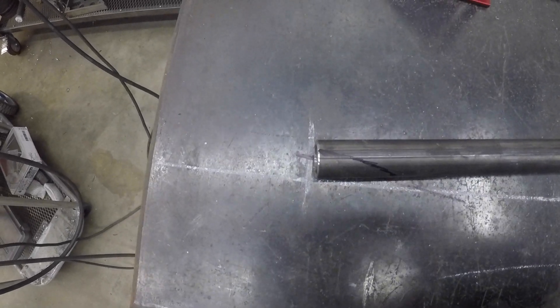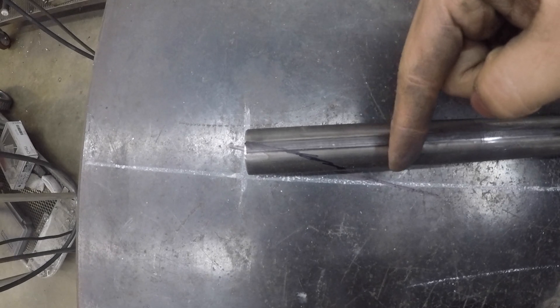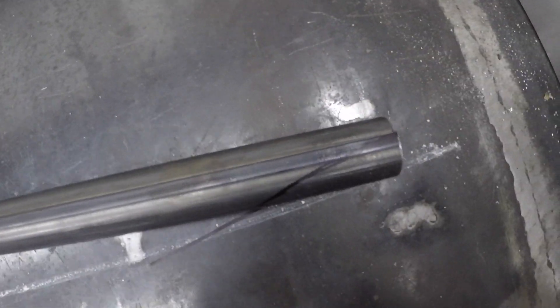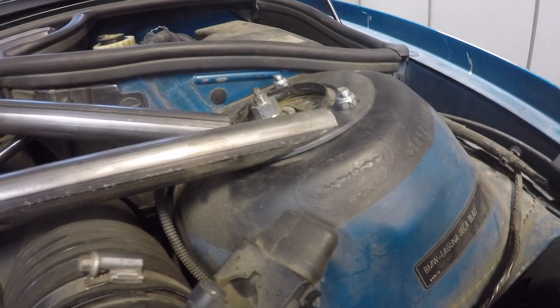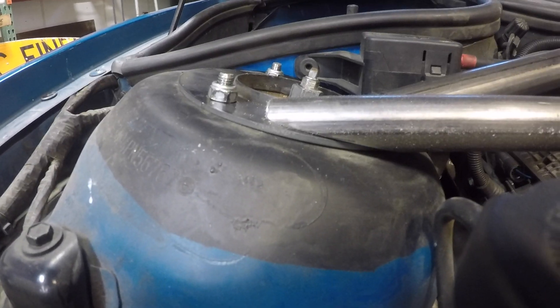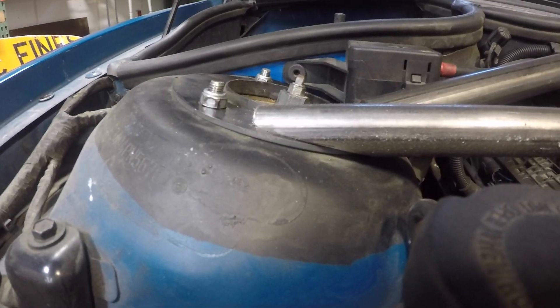I drew a grid and a line for the angle I want to cut on the flat piece, and I tried my best to trace it over. Not bad for a ghetto markup on a table with a death wheel to cut it down to size.